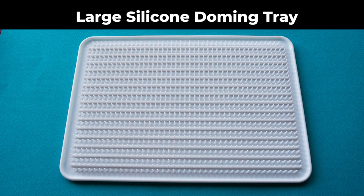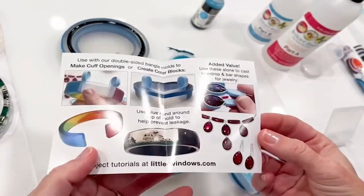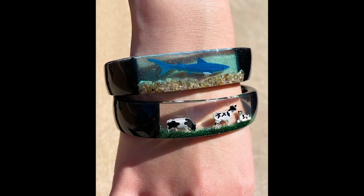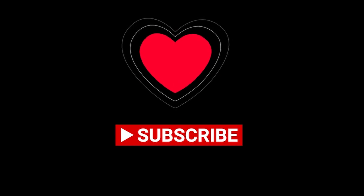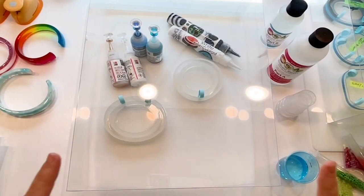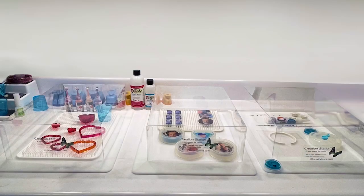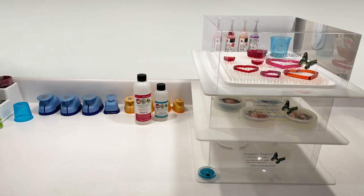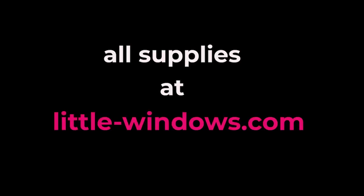If you have a large silicone doming tray, you may want to use it, but it's not mandatory for this project. Each pack comes with a guide showing some of the amazing things you can create, including cuff bracelets, color blocks like these mini dioramas from my last video, and teardrop castings you can make using the handles. You will need a protective dust cover. I'm using a creation station to protect my projects while they set up. You'll find all of these supplies at littlewindows.com.